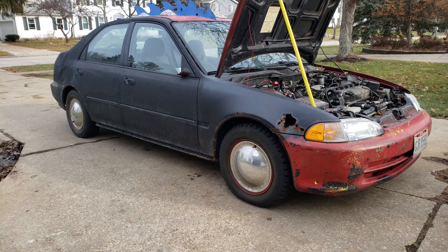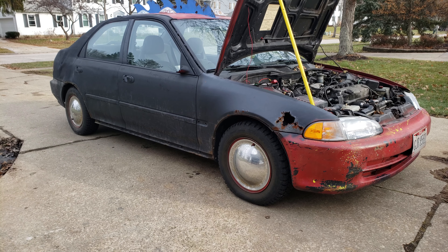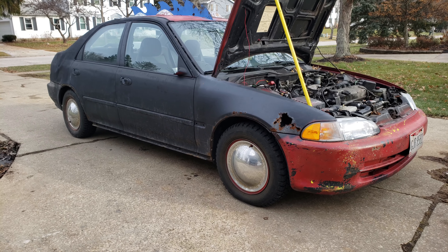Alright, hey YouTube, this is Wizzy1667, and today I thought I'd do a video on my 1994 Honda Civic.